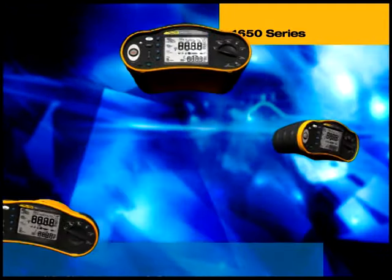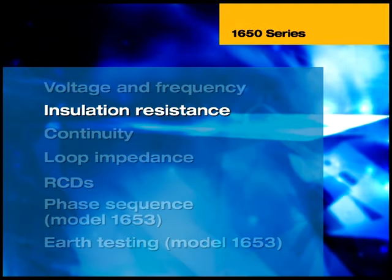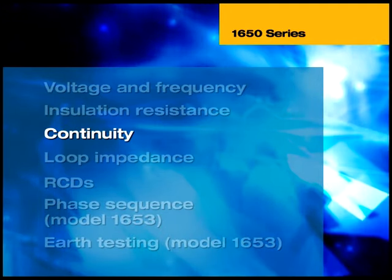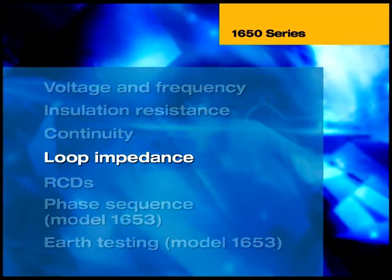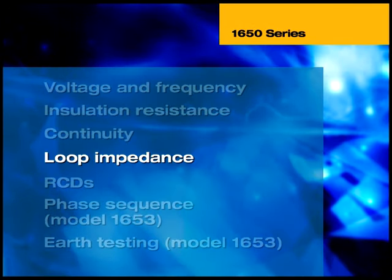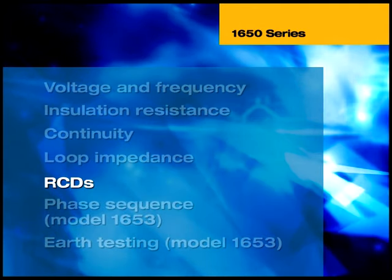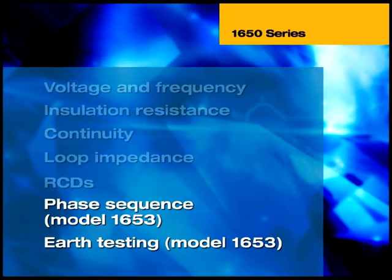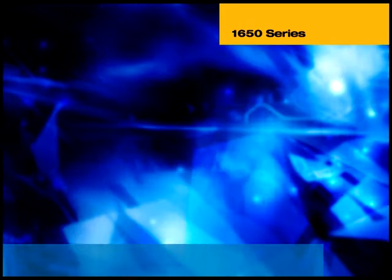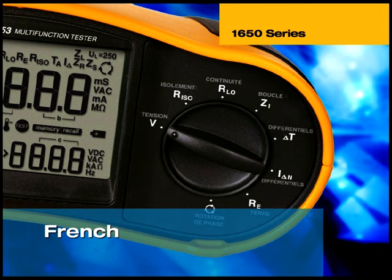The tests include measuring AC mains voltage level and frequency, measuring the minimum insulation resistance between phase and neutral and between phase and earth for each circuit, measuring the continuity of live and protective conductors by sourcing a 200mA test current, measuring earth loop and line impedance, and verifying the correct operation of residual current operated devices. The top-of-the-range model 1653 also performs additional tests including phase sequence. This demonstration uses internationally recognised symbols to designate the control functions, though a choice of five different languages is also available.